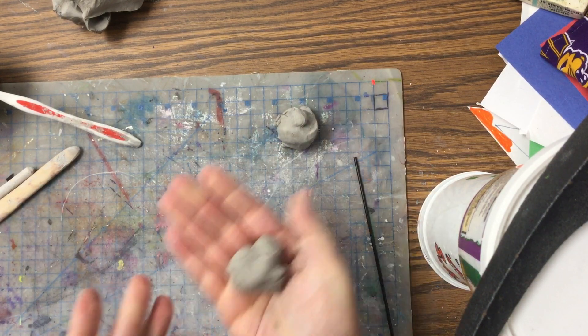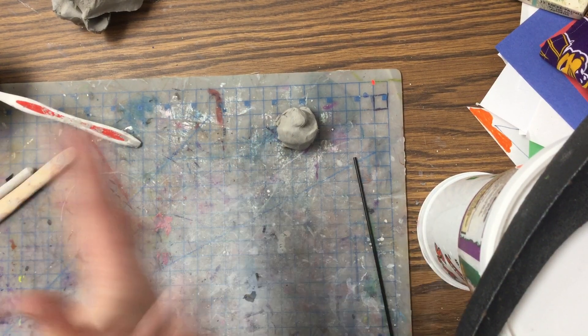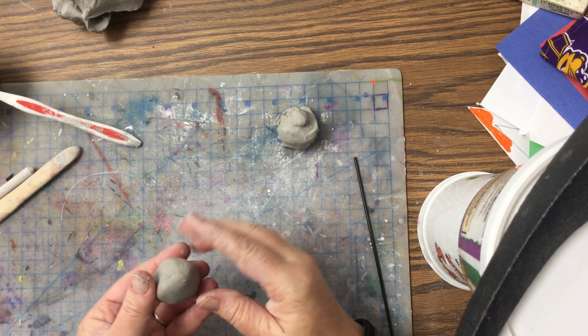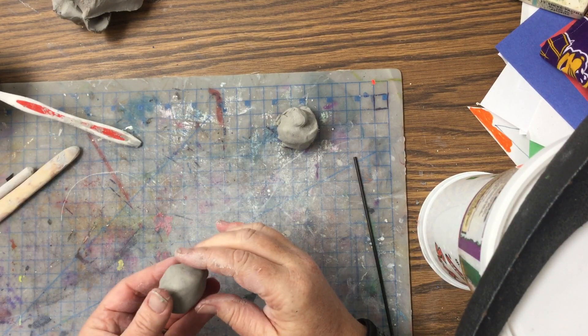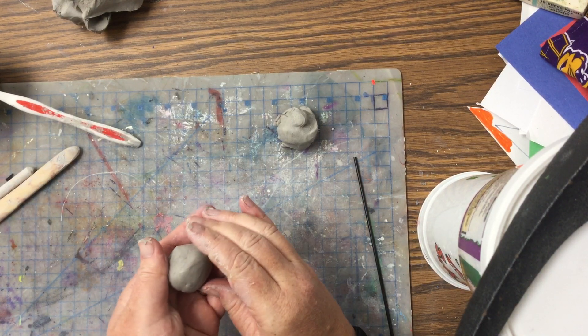One side is going to be set to the side and the other one is going to be rolled into a ball. We're going to put that into a ball and we're going to be doing a pinch pot. If you recall, we've done some pinch pots before — remember we made that nest in kindergarten. Use the tip of your thumb and push into the clay.